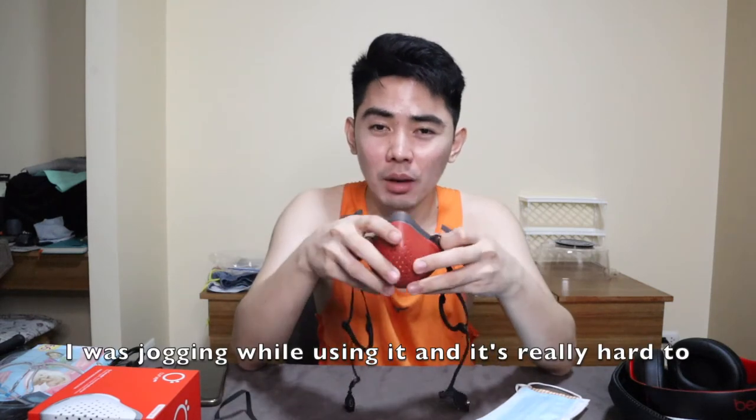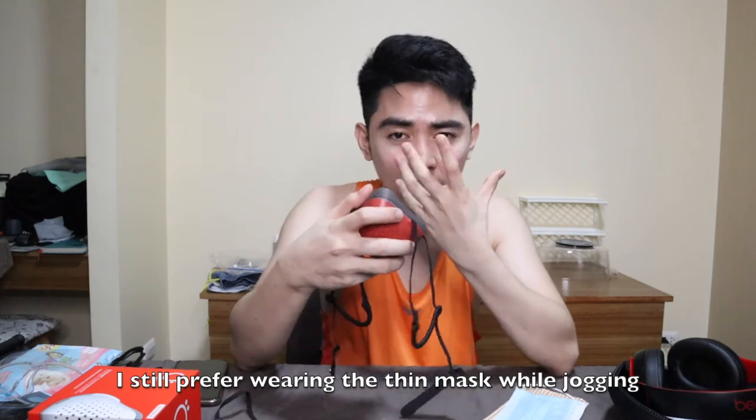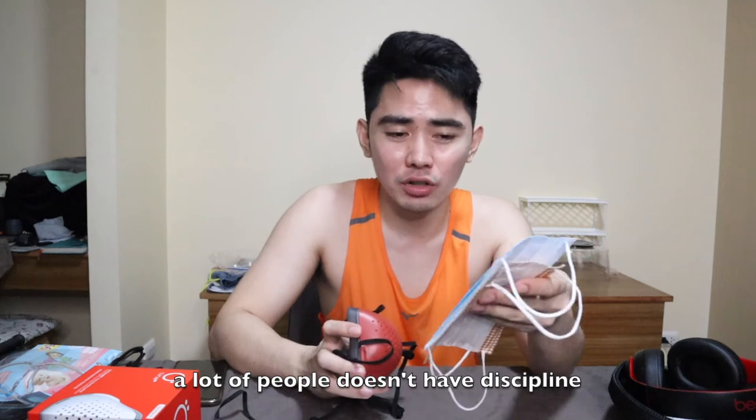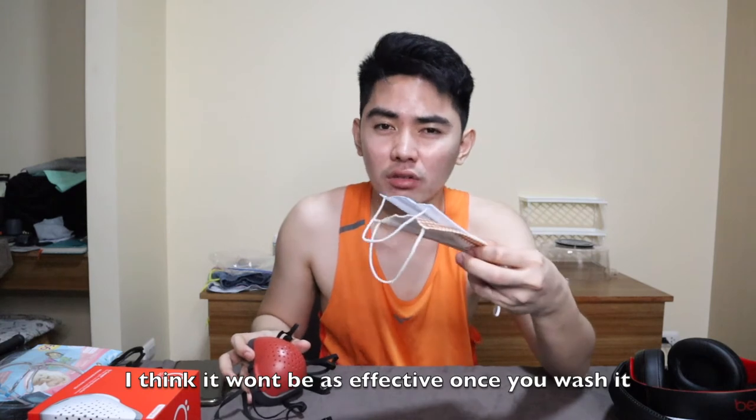When jogging, I tried using this mask. It's really hard to breathe — I still prefer thin masks for jogging because when it's tight you can't breathe, especially when you're already panting. The reason I bought this is also because here in the Philippines, many people don't properly dispose of disposable masks, and they end up in our oceans and lakes, causing pollution. That's why I chose this reusable product. As for washing N95 masks, I've seen articles about it but I don't think it's effective after washing, so I wouldn't recommend that.